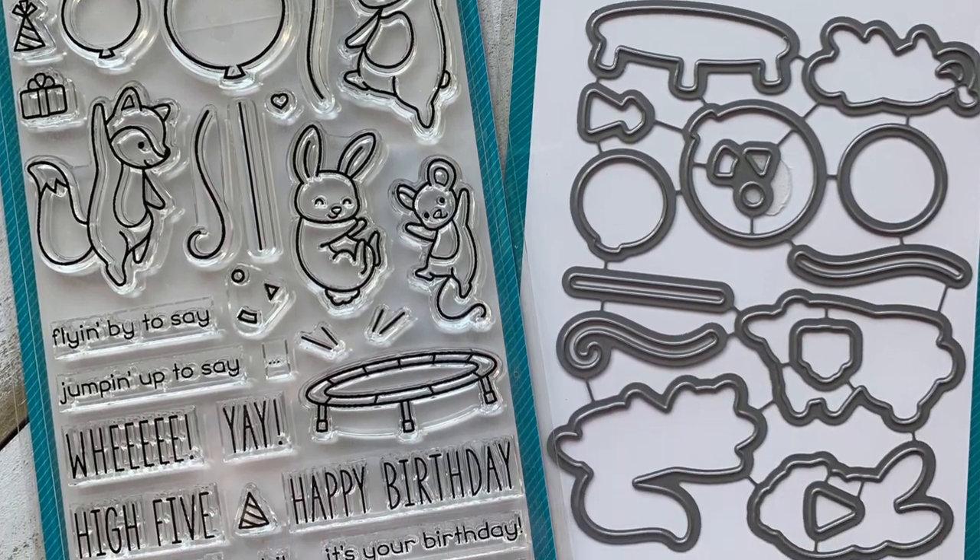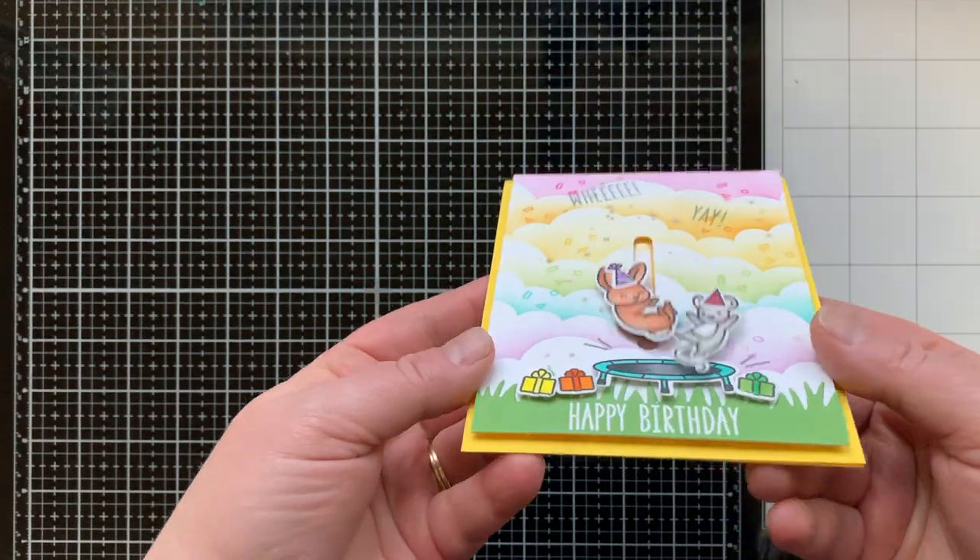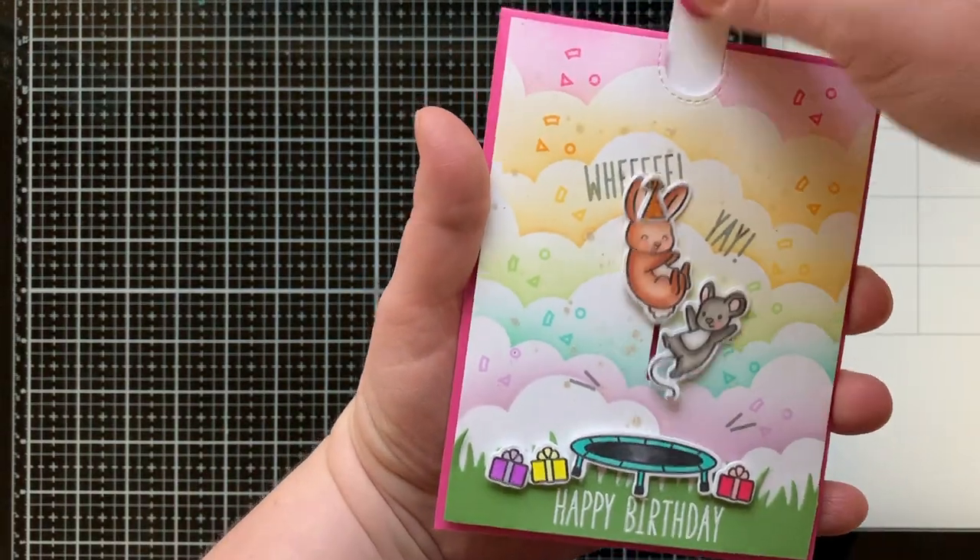Lawn Fawn just came out with their brand new collection on February 20th with some really super cute things. Maybe you already have the Really High Five stamp set. I'll be bringing you new ideas with this stamp set every Tuesday in March, so make sure you come back and check those out. Today we are going to make two different interactive cards with the same layout using some fun new Lawn Fawn things.